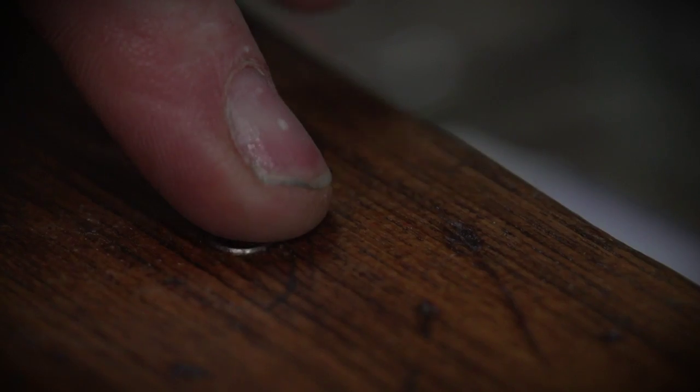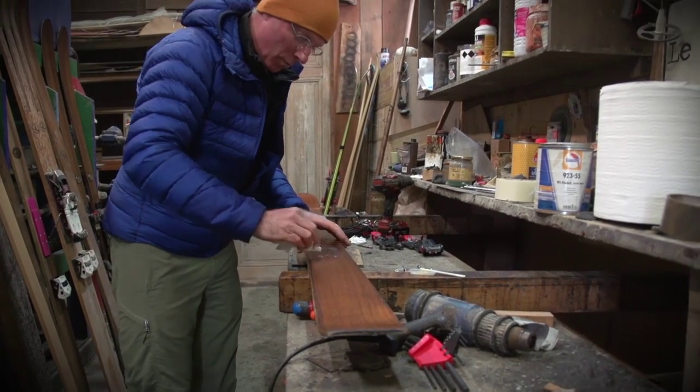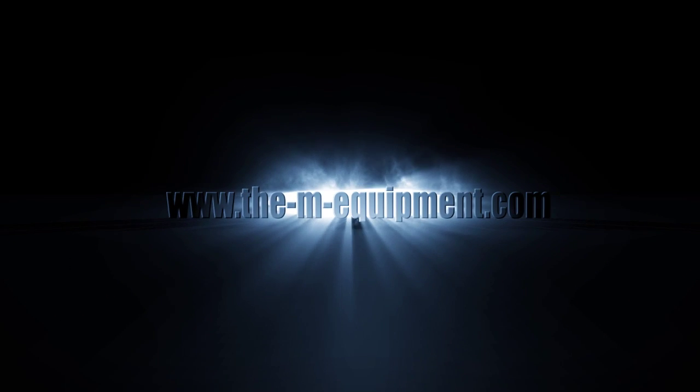Insert the next key. This is the new procedure to follow with the new template. Thank you.